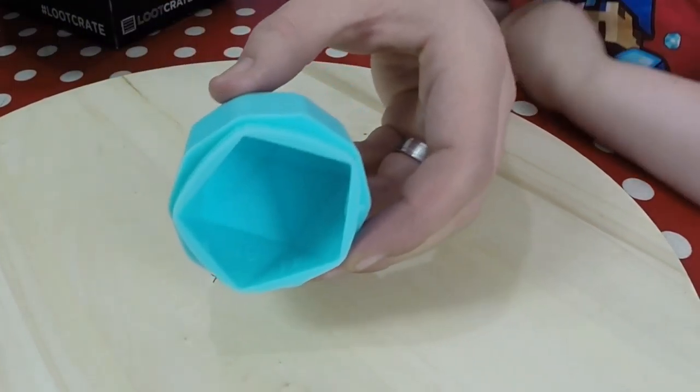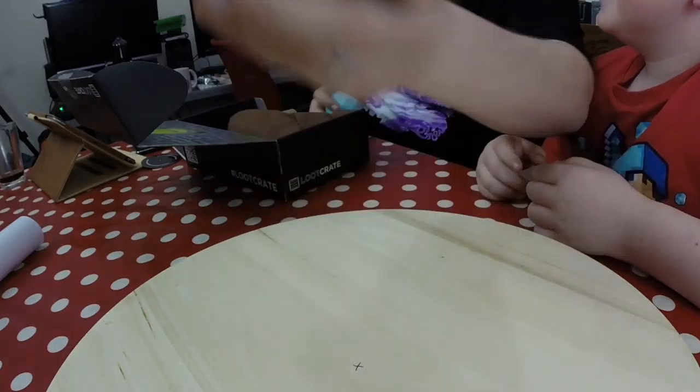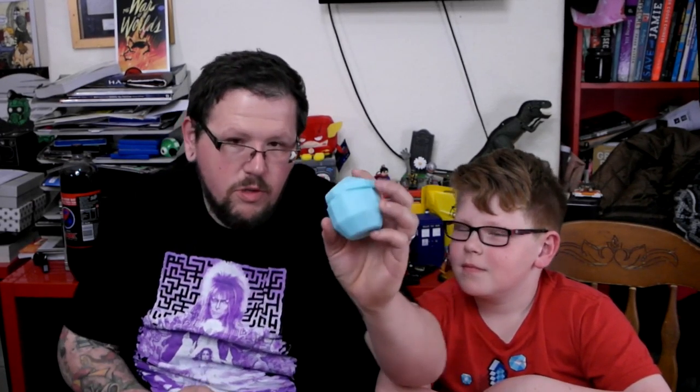We've got two things left — both Loot Crate exclusives by the looks of it. Oh, it's a D20 dice ice cube tray mold! You can see the numbers on the other mold as well. Basically you pour the water in the top, it freezes, and then you get your ice cubes out in the shape of a D20. Really cool — we'll put a picture on our Instagram, Zombie Foot Gaming.